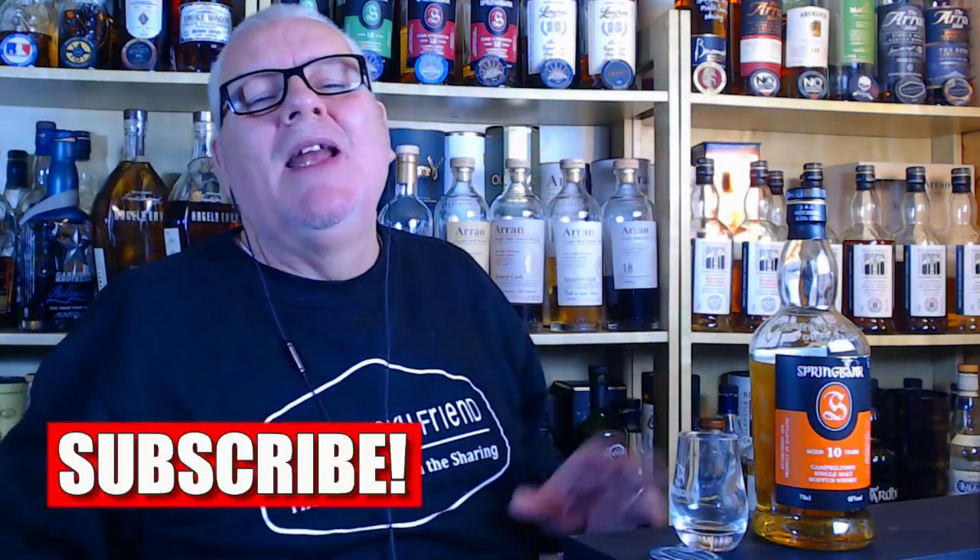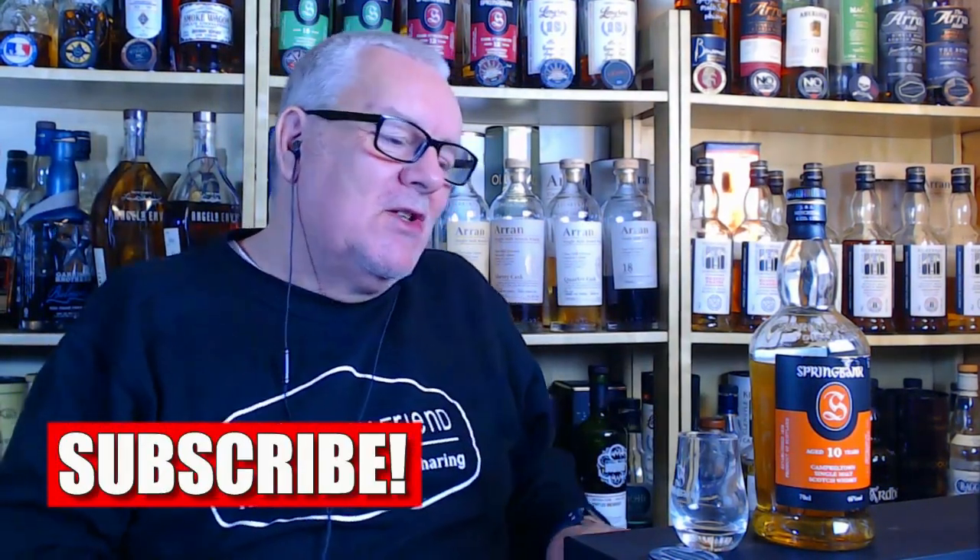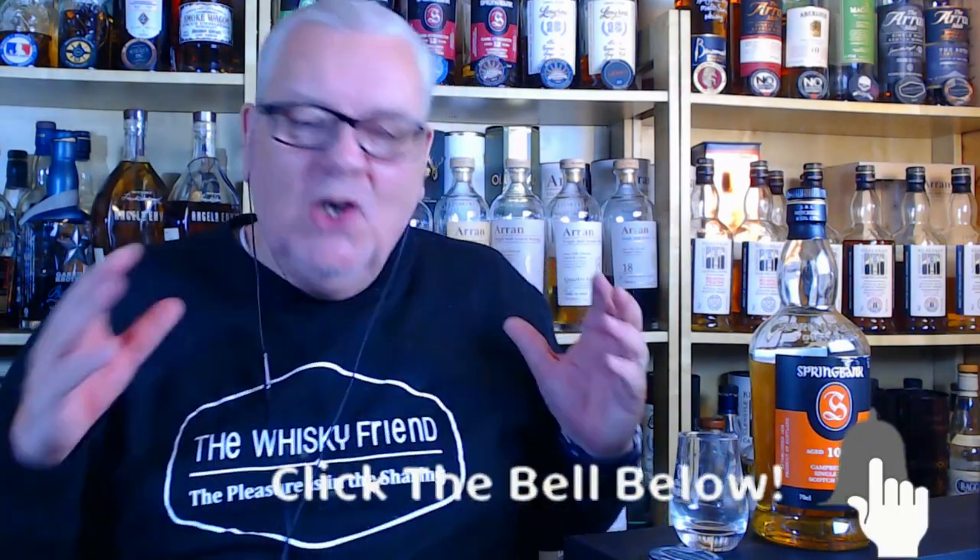Big thanks to my Patreons, big thanks to everyone for watching and for the thumbs up. If you haven't hit the button yet, do an old man a favour and hit that subscribe button. Other than that, that's pretty much it from me — I'm the Whiskey Friend, I'm Alan. Until the next time, as always — send some good whisky down the hatch.